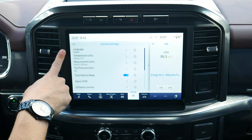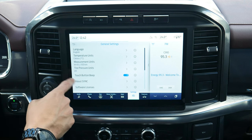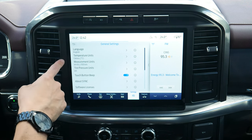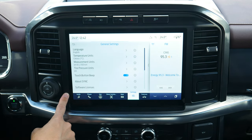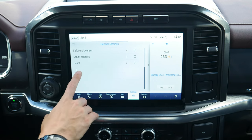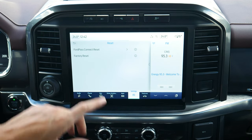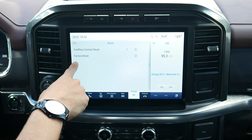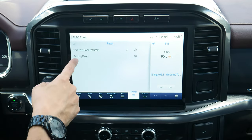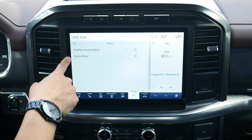General settings let you switch between English, Spanish, or French, toggle between Celsius and Fahrenheit, and change tire pressure units. Under reset options, if your FordPass app is giving you problems you can reset that, or perform a full factory reset if the whole screen is having issues. If you're selling the vehicle, bring it back to factory default settings.